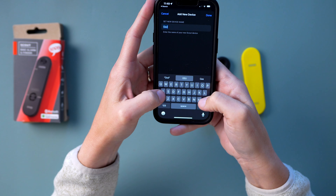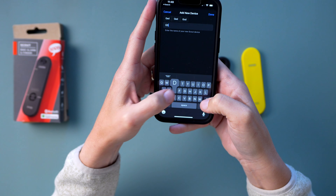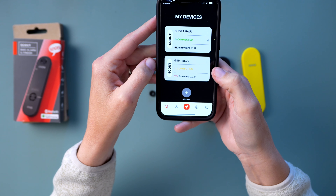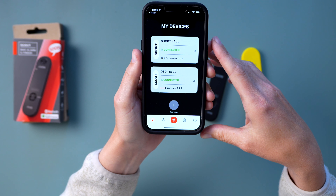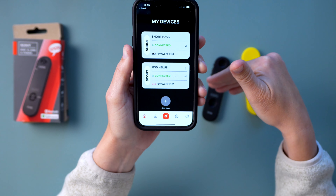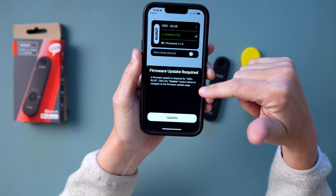Here it is. Let's rename it to GSD. Done. So it's asking to pair — and you can see that the firmware is different, so this needs a firmware update.